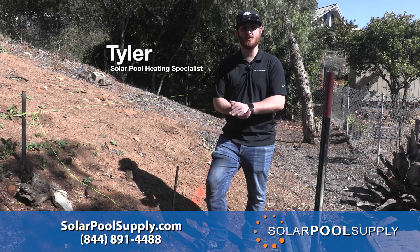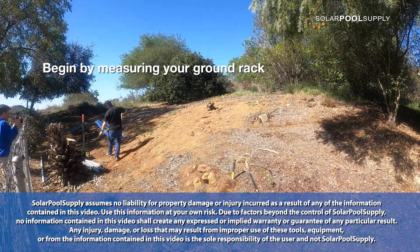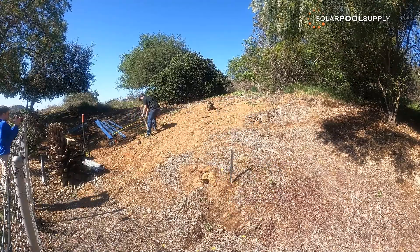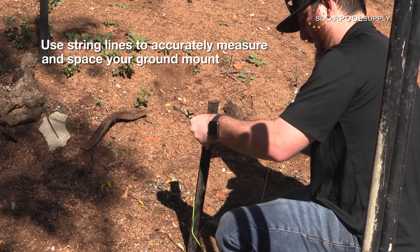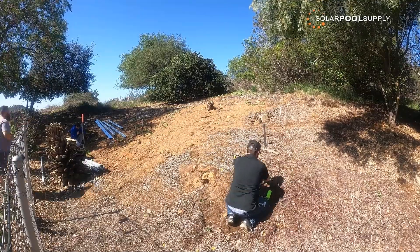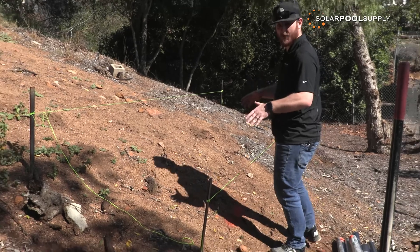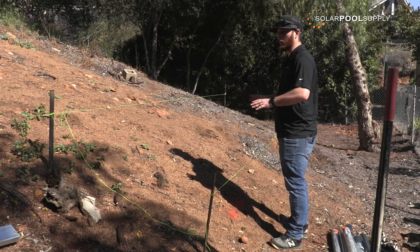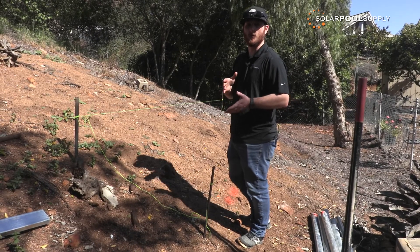My name is Tyler. I'm with Solar Pool Supply and I'm here to show you how to build a ground rack structure in your yard. First, you can see I have strung out where my rack is going to eventually be. Right now I just have the string lines pretty much level, but we will get into that later. We are building a rack for four by eight foot panels with the inch and a half header for the Swim Easy panels.